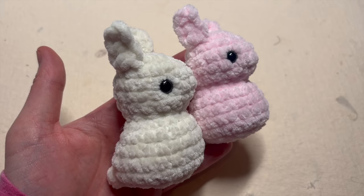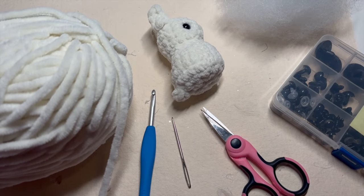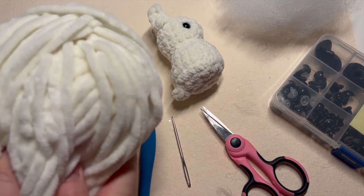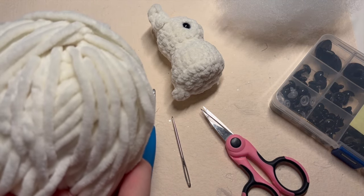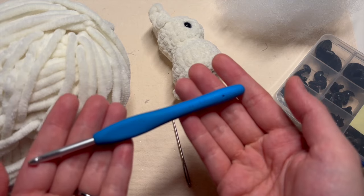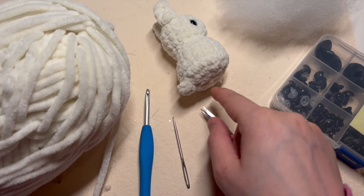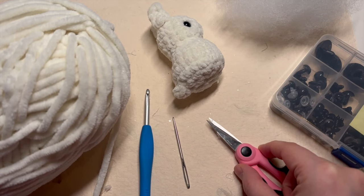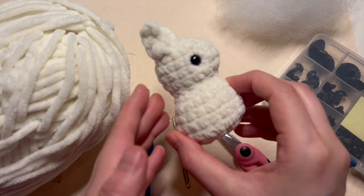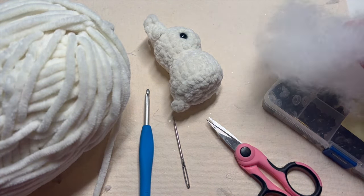Let's talk about materials. All you'll need is some super bulky weight yarn. I'm using this really plush and velvety Chanel yarn by Hobby — it's called Honey Bunny. I'm also using a 5 millimeter hook to go with my bulky yarn. I'm using a yarn needle for sewing up the bottom of my amigurumi, and a pair of scissors. You'll need some plastic safety eyes — I recommend 8 millimeter or 9 millimeter. This little one is made with 9 millimeter eyes. And lastly you'll need some stuffing for your project.